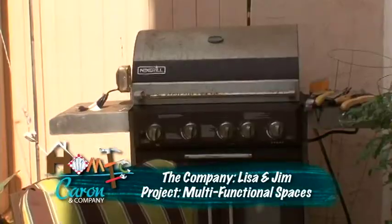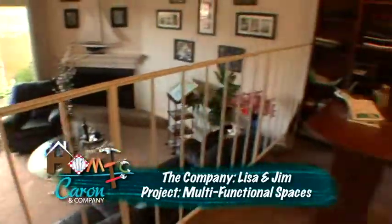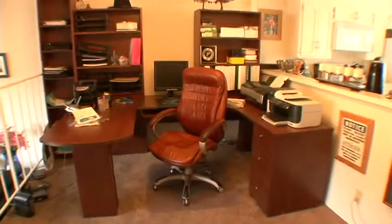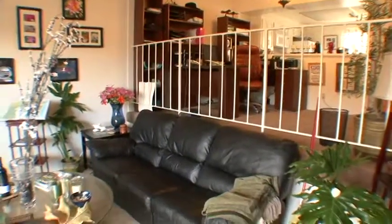Well, our homework project today is Jim has downsized from a very, very big home to a smaller home by the beach. We're just going to warm it up, repurpose what he already has, and make each room multifunctional and cohesive. Sounds good, so let's get started. Let's go.